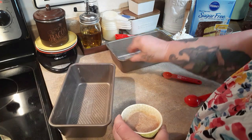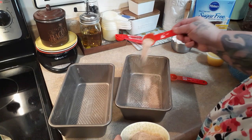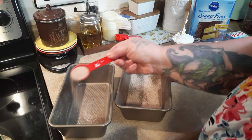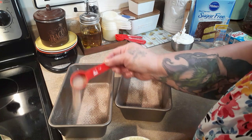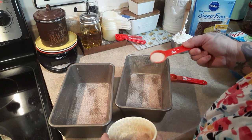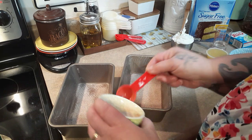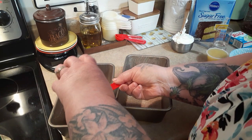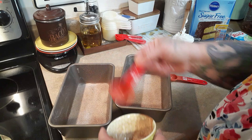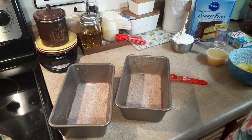I'm just going to sprinkle it evenly, doing a tablespoon at a time. I love the smell of cinnamon sugar. Okay, I think this one has it — now we just need to set these aside and mix the batter up.